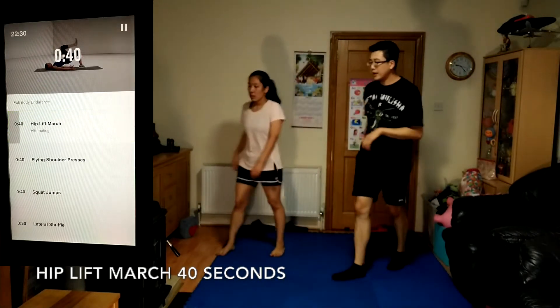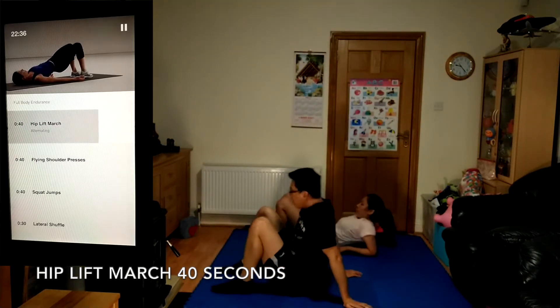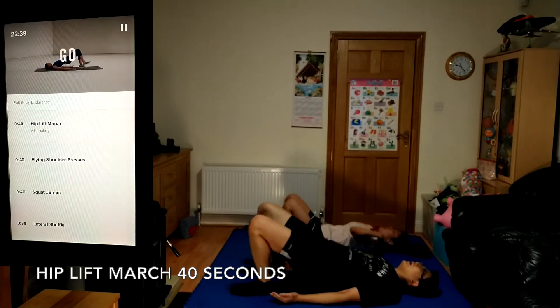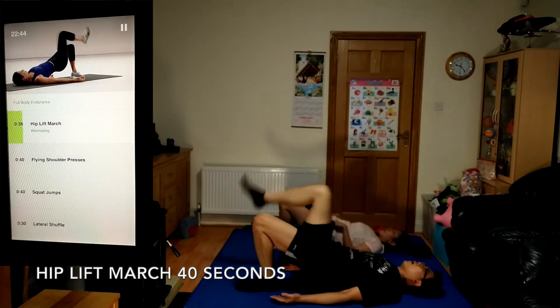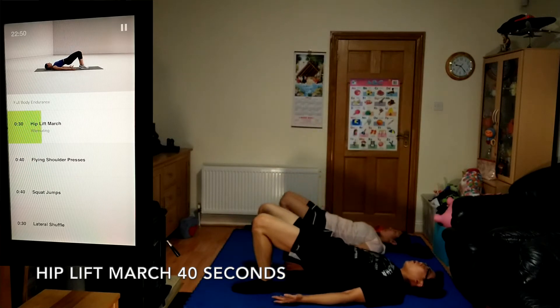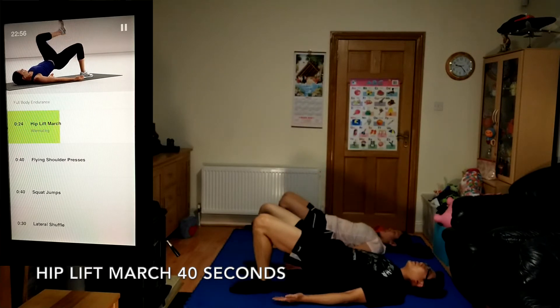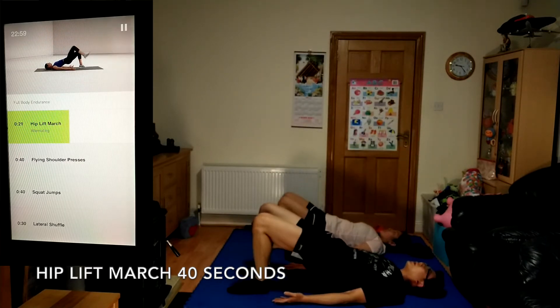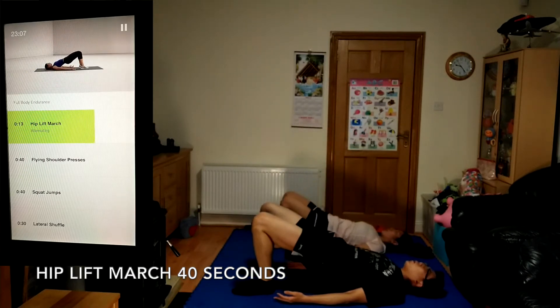Up next, hip lift march, 40 seconds. Lay on your back with your legs bent, your heels on the ground and your toes lifted up towards the ceiling. Keep your hips up and parallel with the ground. Work to stay strong and stable. Do this with great form.